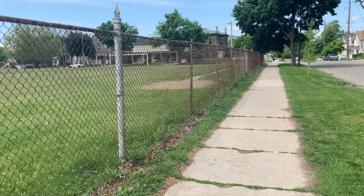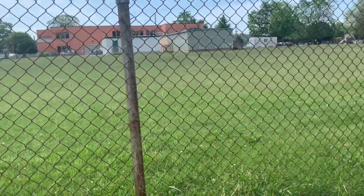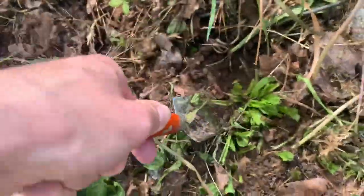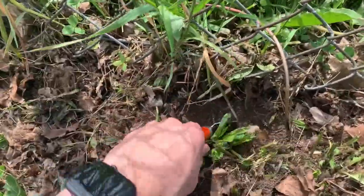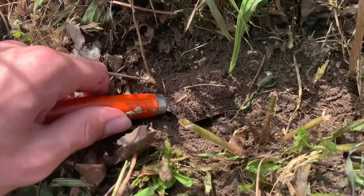The first thing I'm going to do is find my sample location. I am just beside a schoolyard along a fence by this sidewalk, and I'm going to do my soil sample just along the edge right here. When you're digging, make sure that you're not getting any leafy plant material, rocks, or sticks in with your soil sample. As you can see, I have just the soil here.